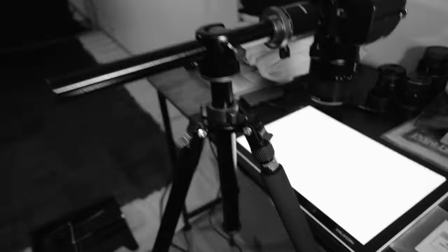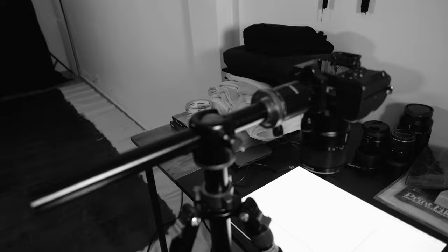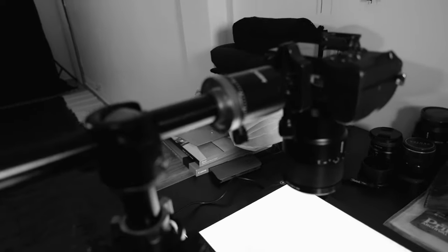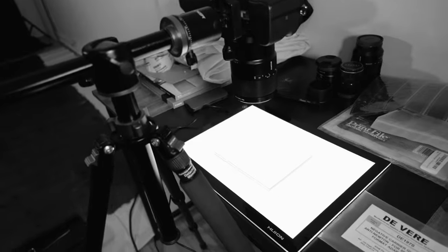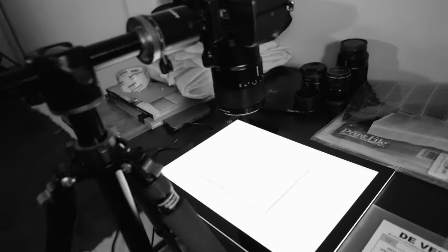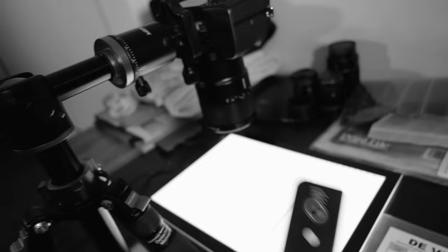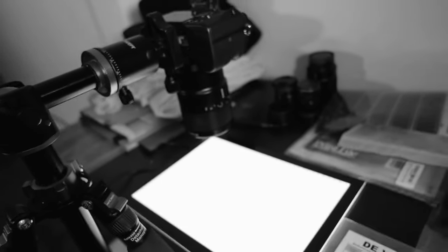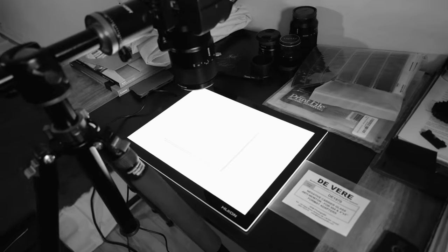I have a tripod stand that has an option to do a 90-degree arm on it, and that's basically it. I also use a remote trigger — really cheap on Amazon — it works with my Sony camera, just so that I don't have to touch the camera when I'm taking the photo.